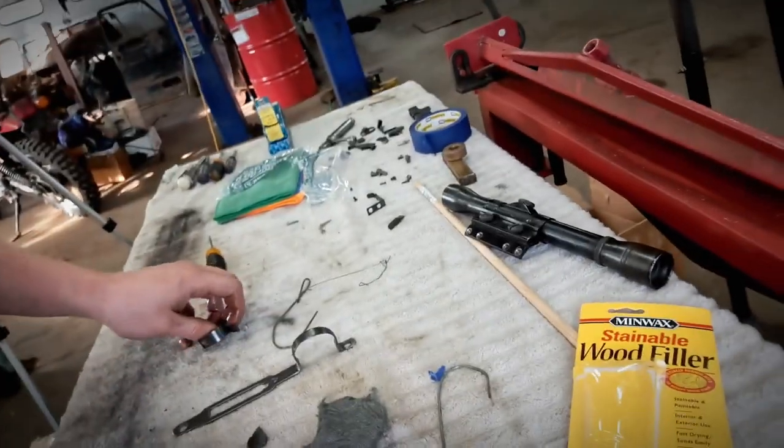I'll go ahead and grab up these parts and just throw them in there. Let them sit for about 24 hours — you can let them soak for up to 48 hours if you're feeling really concerned about them. But I wouldn't be.